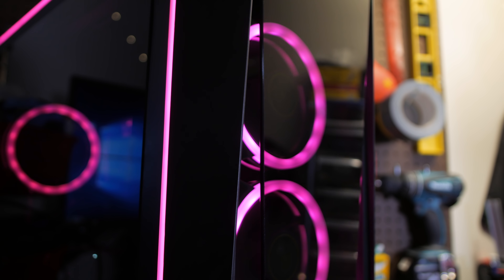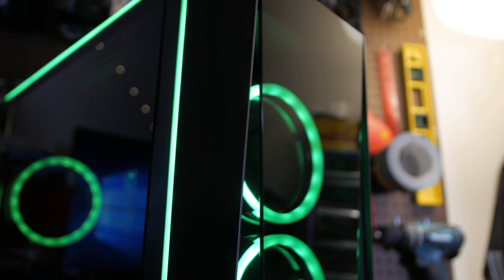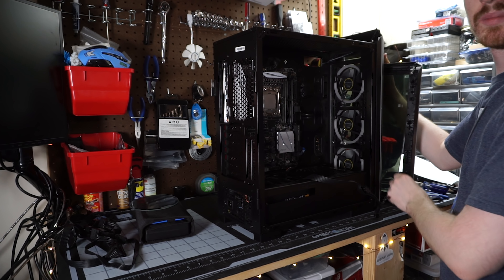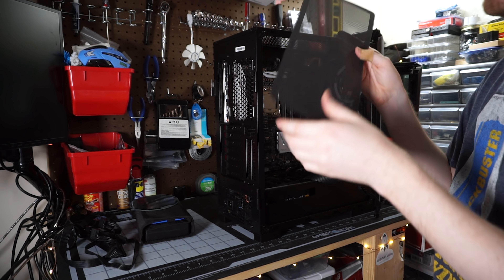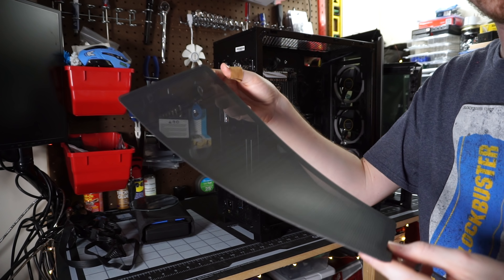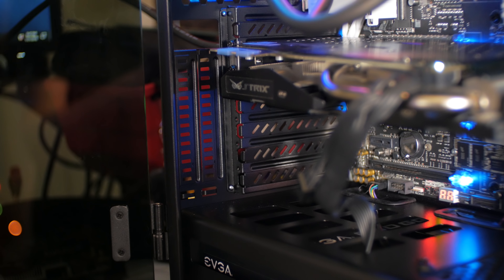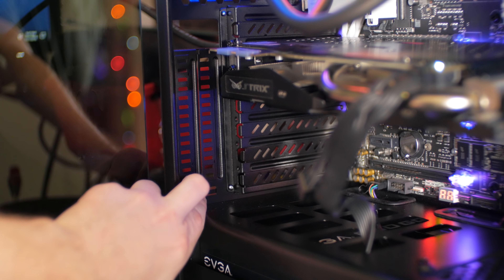Unfortunately, the front fans are completely exposed — no dust filtration whatsoever — and there's no real way of alleviating that without just shoving a filter up in there. That was very disappointing to see. This helps the visuals, but it means you'll get a super dusty build, further accentuated by all the tempered glass, which dust clings to like mad.